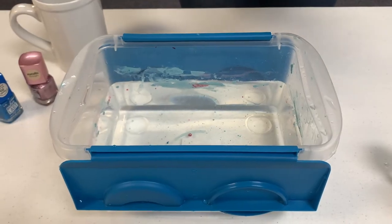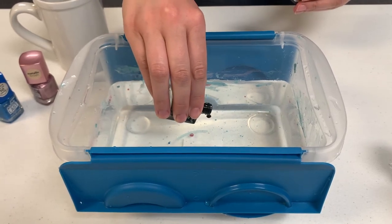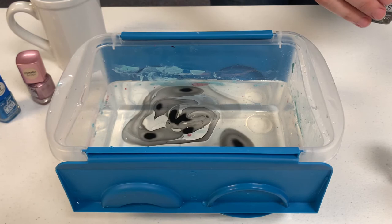Begin by holding your nail polish bottle to the water as close as you can, and then start a slow swirling motion with your hand. This will create a marble effect. You don't need to add a lot of nail polish as the polish will spread out.